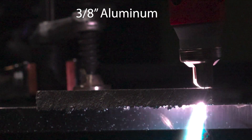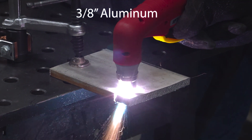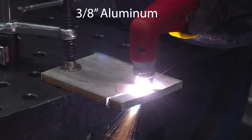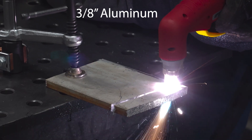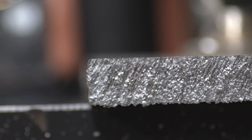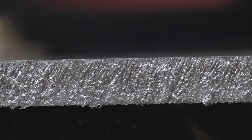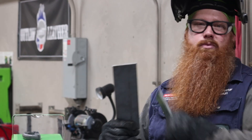That's a pretty clean cut for aluminum. So I cut pretty clean on aluminum, but I am a huge fan of steel, so I got some three-eighths steel plate here. I'm going to see how it cuts on this, and then I'm going to see if I can cut some holes in some quarter inch plate.